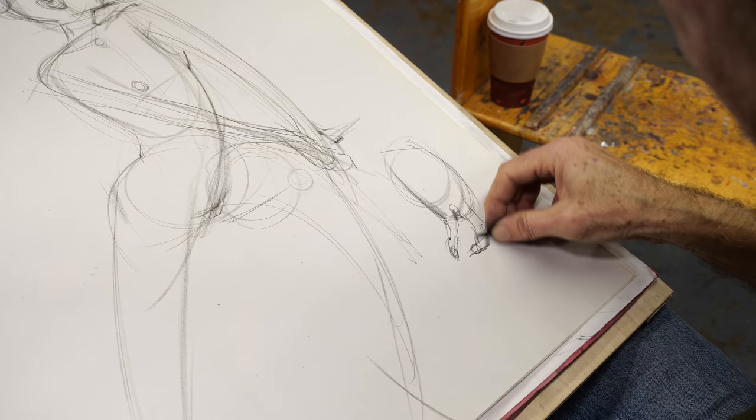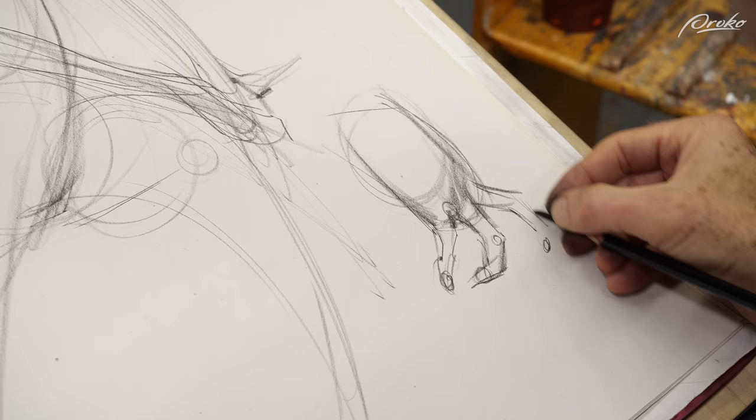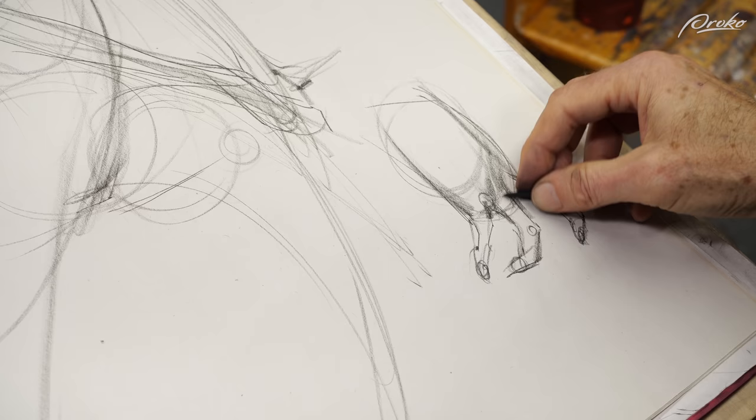Hey Proko people, Stan here. You may remember Tim Gula from our 12 Days of Proko last year, where he showed us his meditative automatic drawing technique and gave us an overview of Riley rhythms for sketching the figure. I was able to film him during an extended drawing session with a live model, where he used the Riley method for quick sketch. This is just part one of a three-part series. Look out for the other two parts in the next month or two.